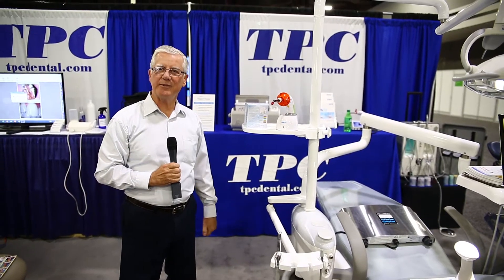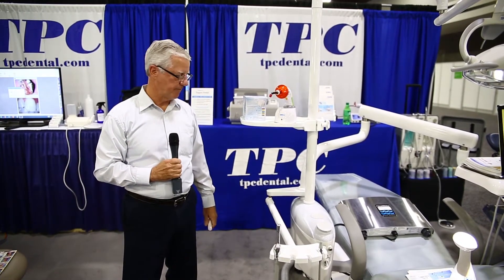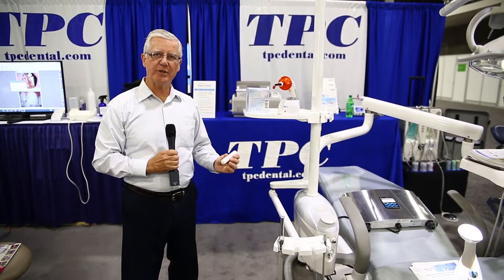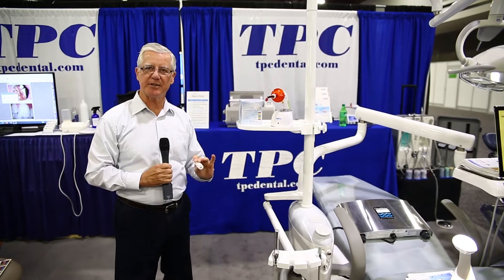I'm Owen Boyd, the Chief Technology Officer at Toppin Dental, bringing a new technology to dental waterline disinfection.